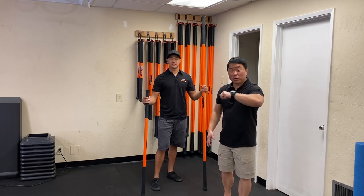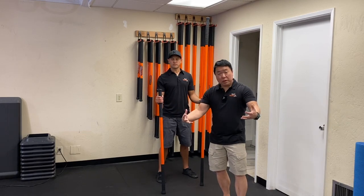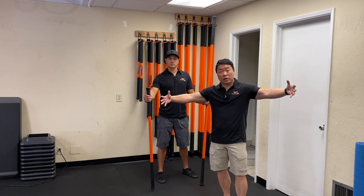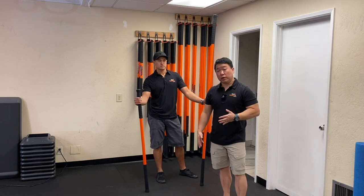We're going to talk about compression strength. When we pick up large awkward objects we have to be able to get our arms around it and compress. Think of it as just doing a chest fly that you would typically do at your gym.